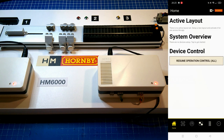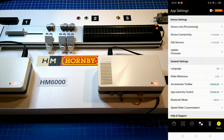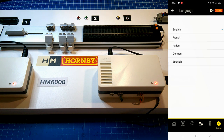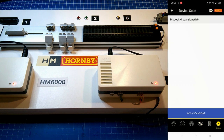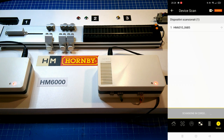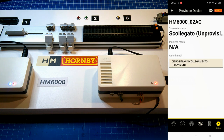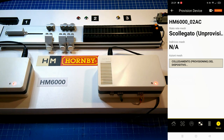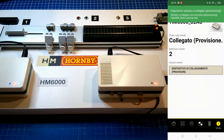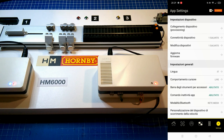First of all, click Settings located on the bottom right corner of your screen, so you can choose the language you prefer. Then click on Connect Device, then click on the first Connect and wait, then in Settings click Save Device.